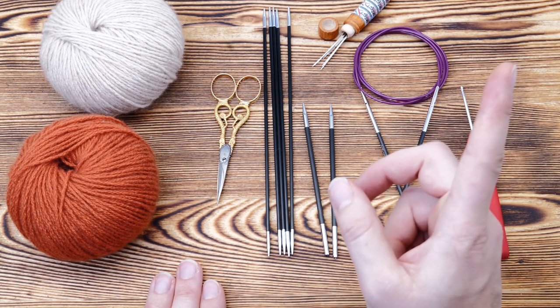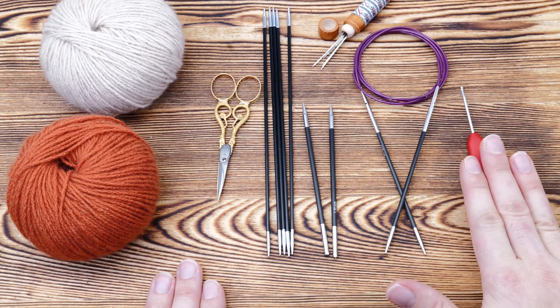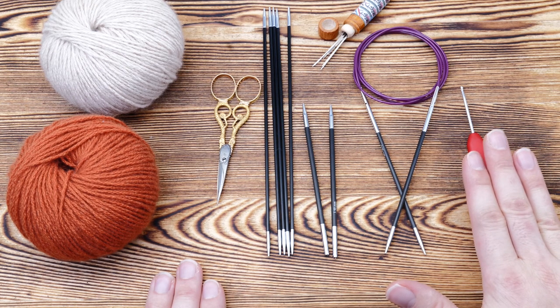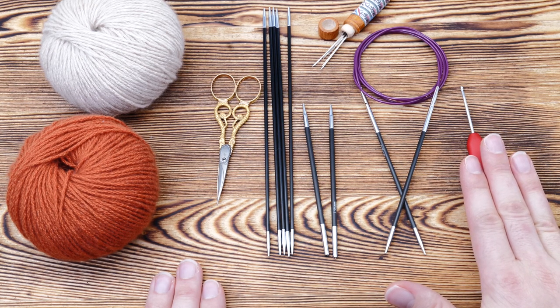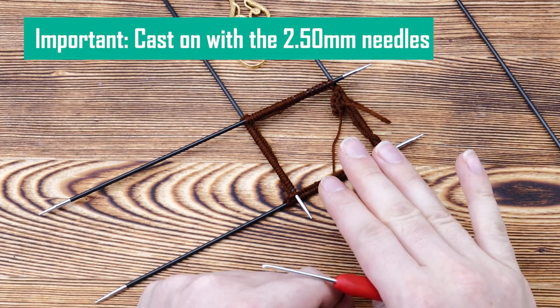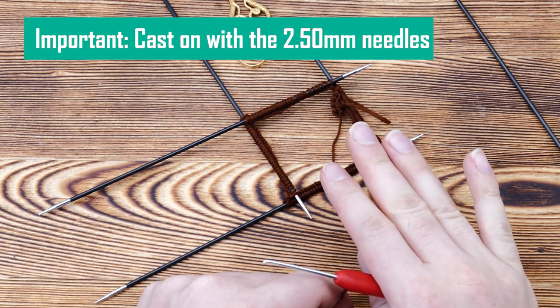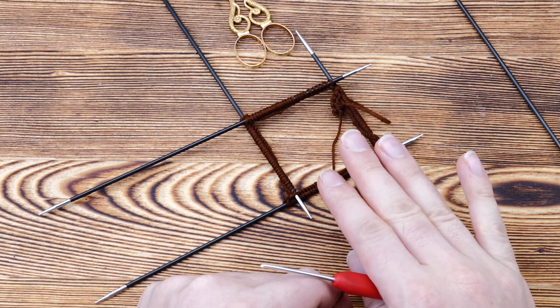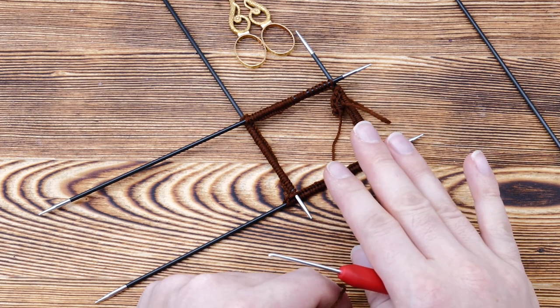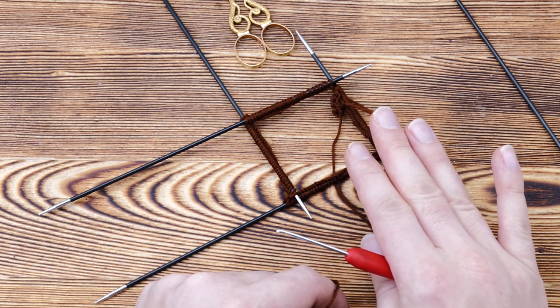I just happen to love these carbon needles and that's why I'm using them. Make sure to watch my review — I'll link it up here. And then you also need a crochet hook for the provisional cast on. And then we're ready to start. First, you need to cast on 132 stitches with a provisional cast on, at least for size S using the same yarn as I do. The pattern will give you detailed information on how to adjust this headband to your size.